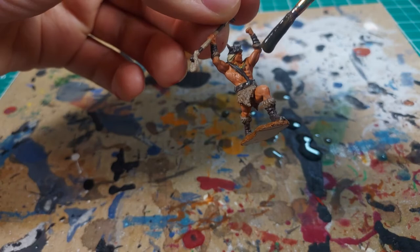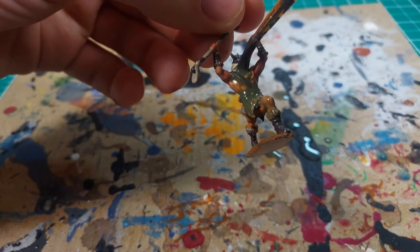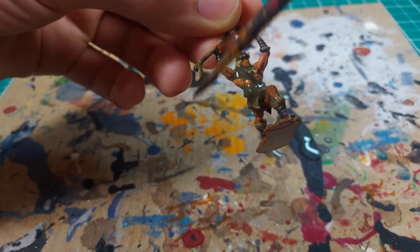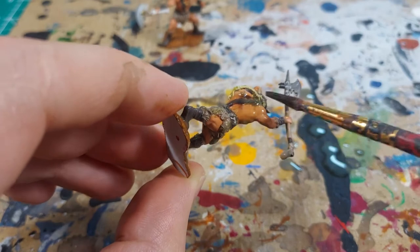Once the barbarians were fully dry, I gave them both a dark brown wash. I found that this gave the muscles some nice warm shading. On some of the other details it kind of looks like dirt, which is fitting for these wild warriors.